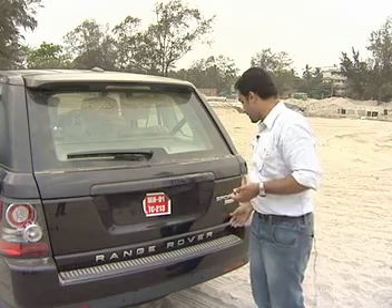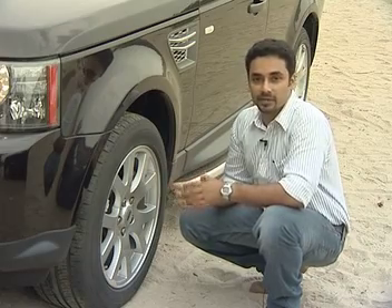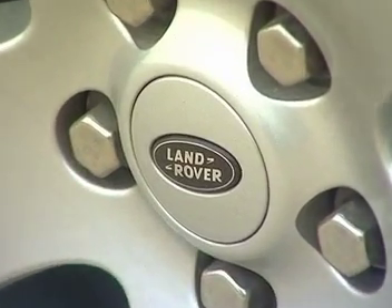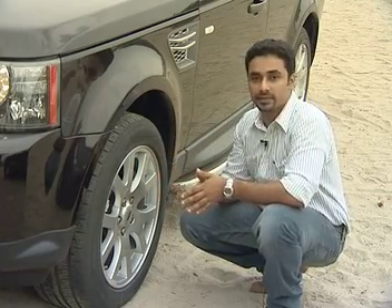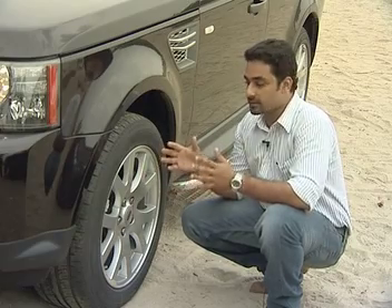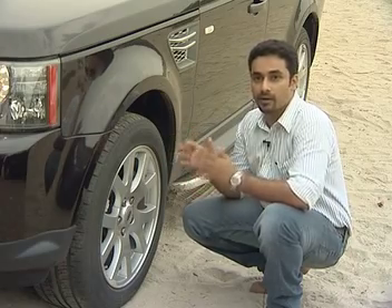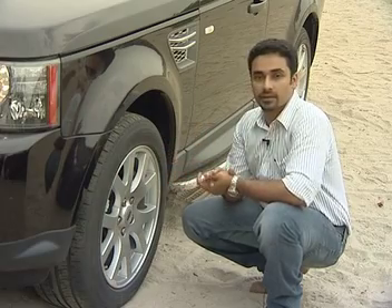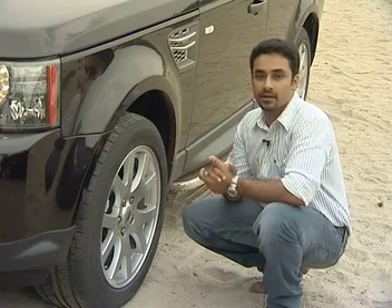We also have boot doors in the Range Rovers. In the 2010 model, there are standard 19-inch alloys with a 5-twin-spoke design, giving a sporty look. The tires are 255-50 semi-low-profile semi-off-road tires with tread patterns suited for both on-road and off-road use. The company has carefully designed the wheel and overall design with different structural parts.